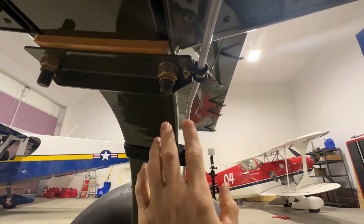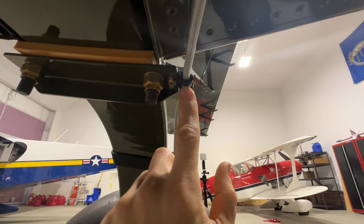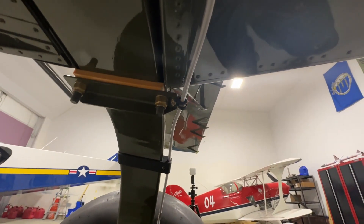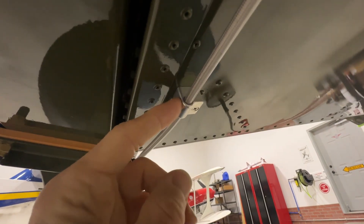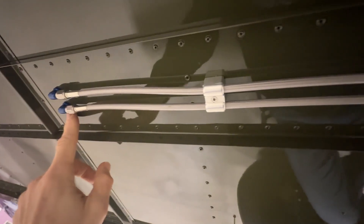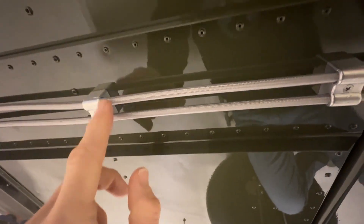Every single thing you need for this kit is included — the clamps, the bolt, the washer, and even the nut. Now if you're familiar with how I did my brake lines, I had these custom aluminum brackets made that hold the brake lines to the bottom. This is where they come out of the fuselage obviously. There are two lines so these brackets have two holes in them, and then they come back and go down to the gear.